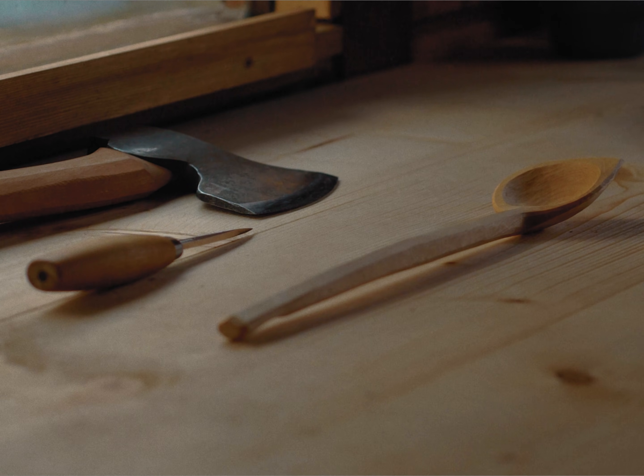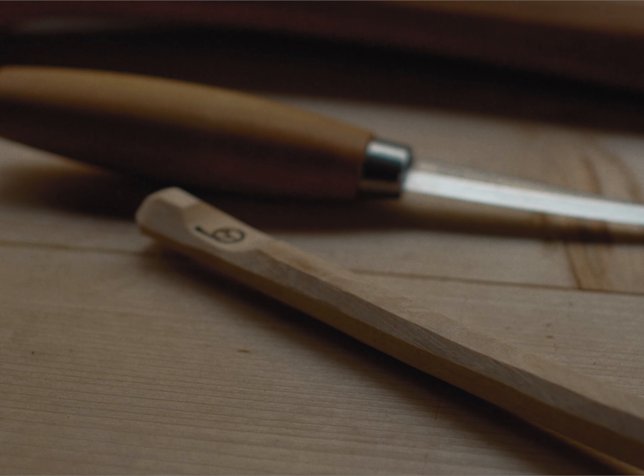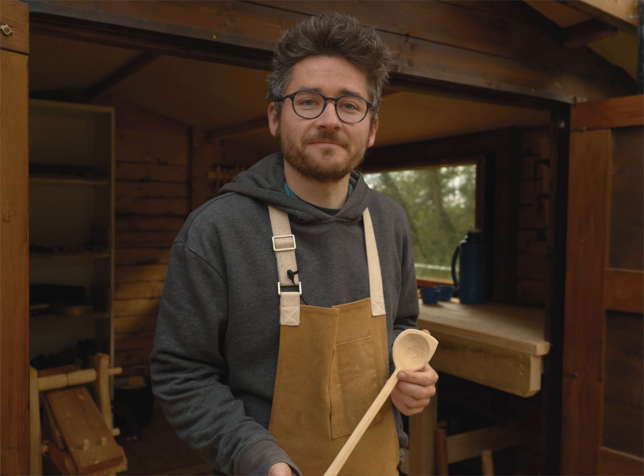Spoon carving will always be there for me. I will learn how to make a timber frame building, but spoon carving will be something I'm always drawn back to for its simplicity.